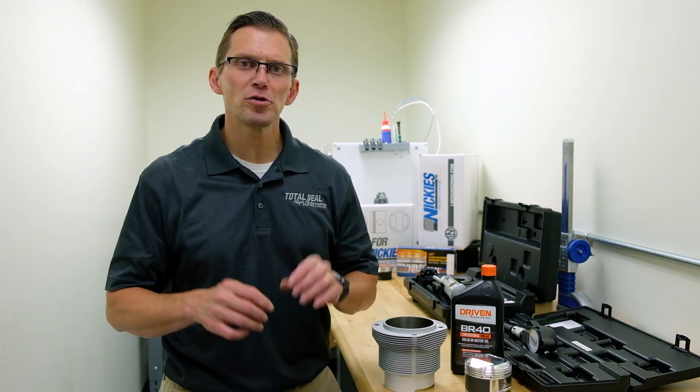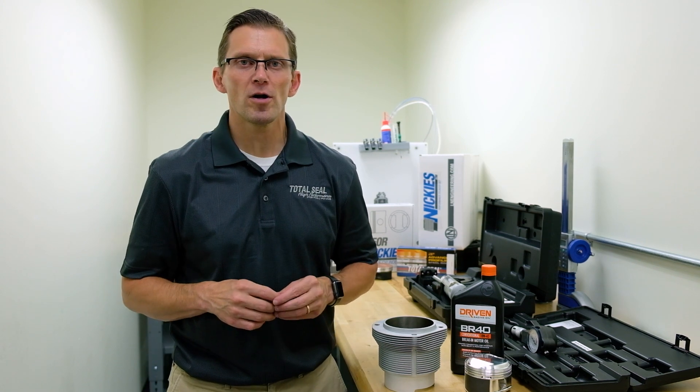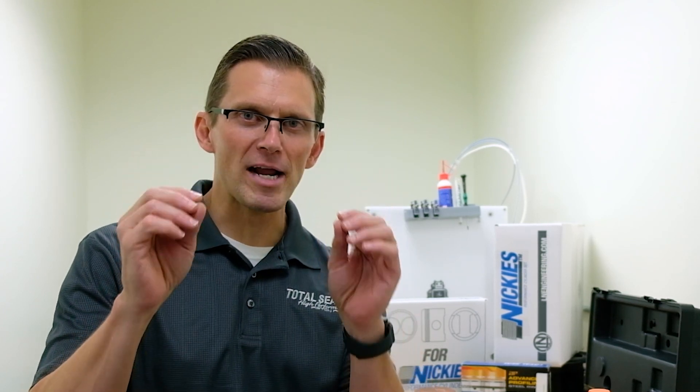Hi, I'm Lake Speed Junior from Total Seal Piston Rings, and welcome back to our video series on Piston Rings 101. Today is my favorite episode: break-in procedure.